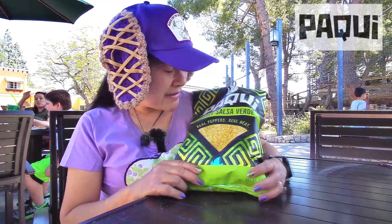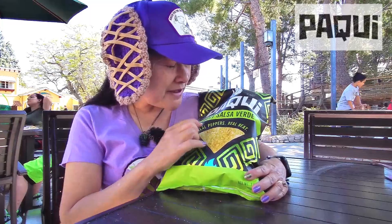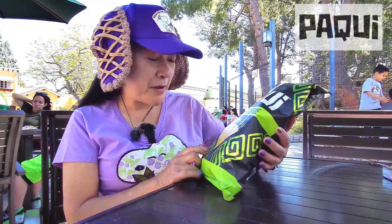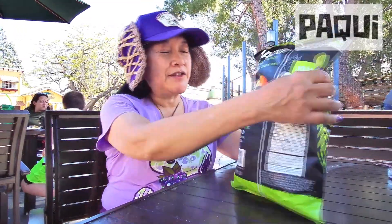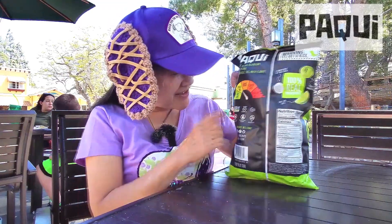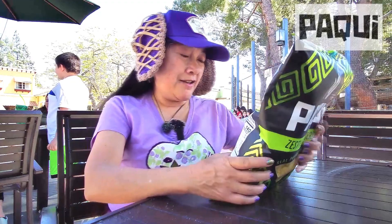Today we're at the picnic tables right outside Knott's Prairie Farms exit. I have here these Hockey Zesty Salsa Verde chips — it says 'real peppers, real heat.' Let's see if it has a heat scale. It says it's kind of hot, so it's like the second lowest heat level, not the lowest.